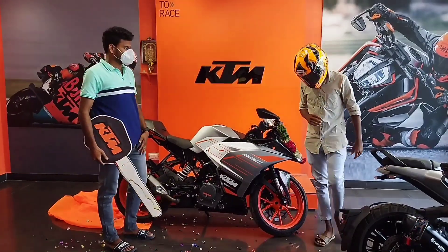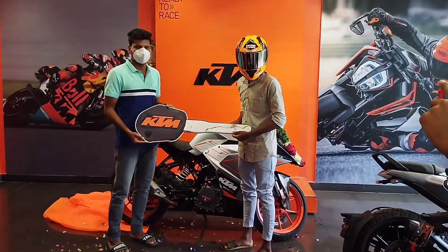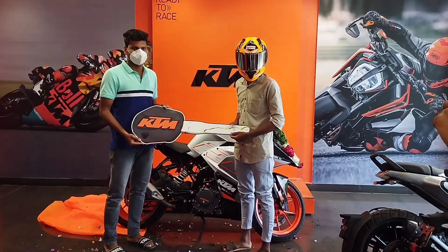This is the new edition of RC 250. This is the last RC3 NMP — it is not in stock, that's why we have booked it.